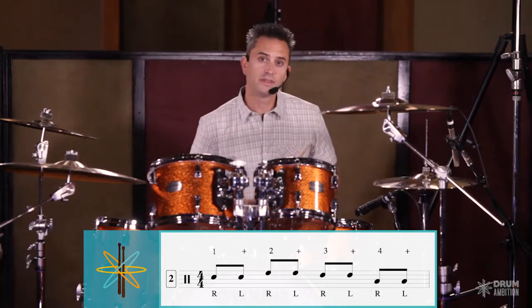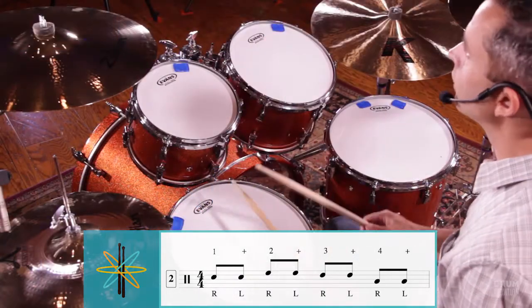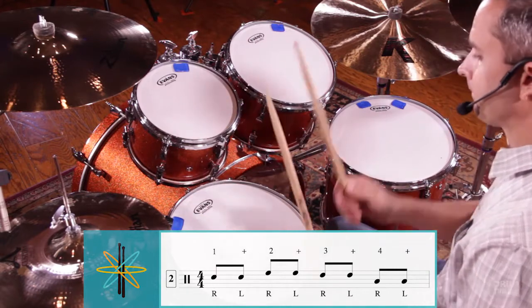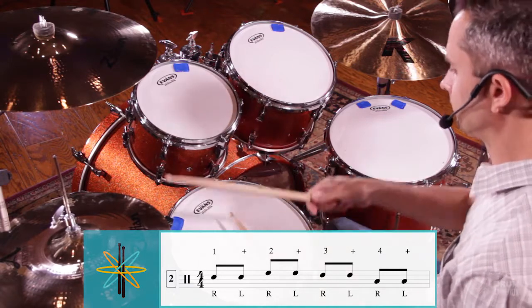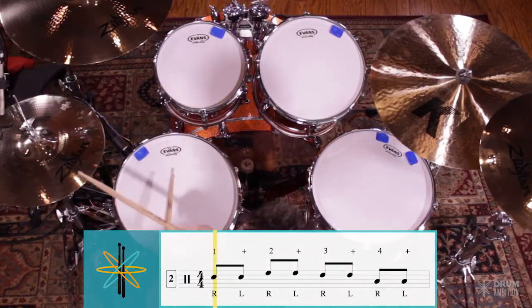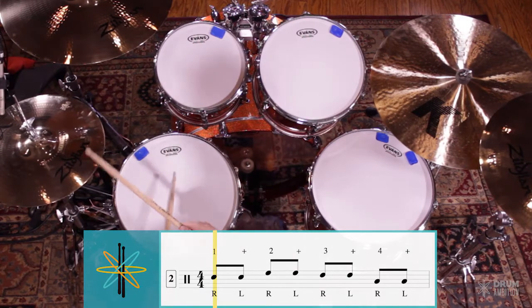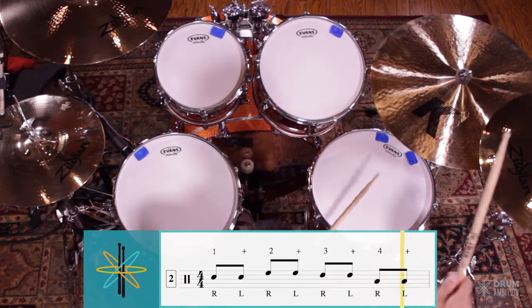So again we'll put three bars of time with that fill and it's going to sound like this: one and two and three and four and crash.